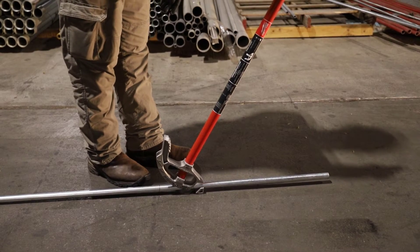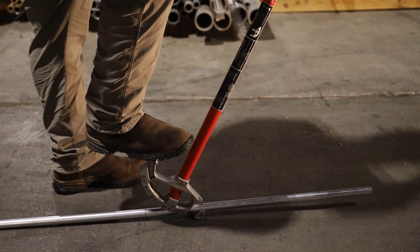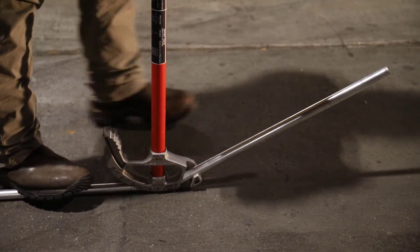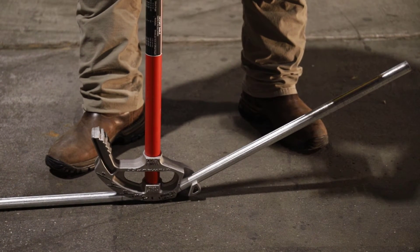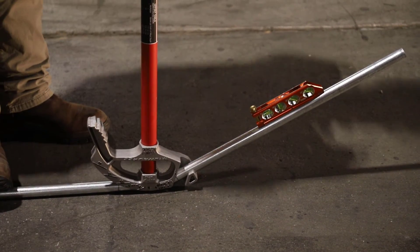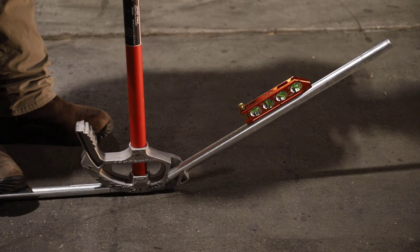Stand beside it — if you're left-handed, you'll be on the other side. You're going to put foot pressure on it and go up to 30 degrees. For 30 degrees, there are tick marks on the bender. It's mainly foot pressure with a little bit of arm pressure. Once you get close, take a level and check. This level has the 30 degree mark on it. Pull it just a little bit more until the bubble goes in between the lines and stays there. Now we've got 30 degrees on that first bend.